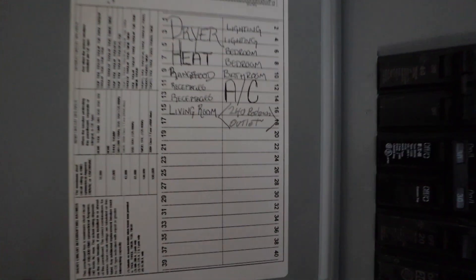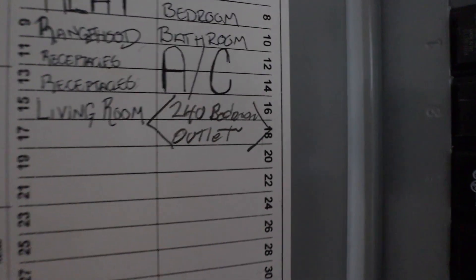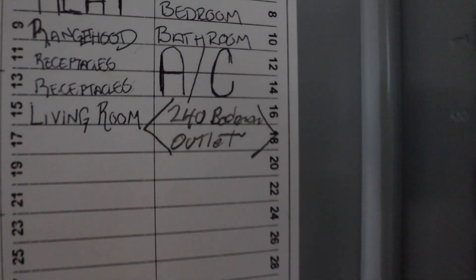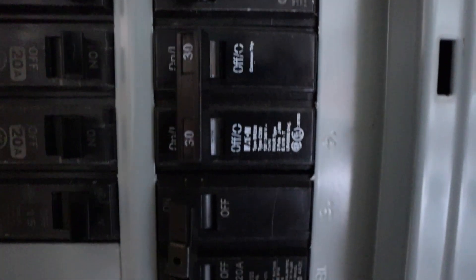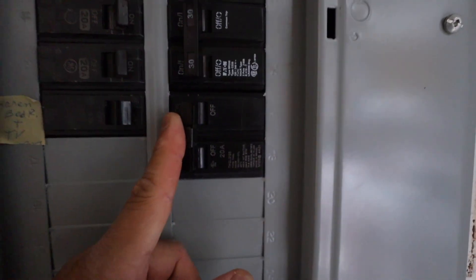Here's the circuit breaker. We're looking at the 240 bedroom outlet — that's breakers 16 and 18, located right there. I'm going to shut it off.